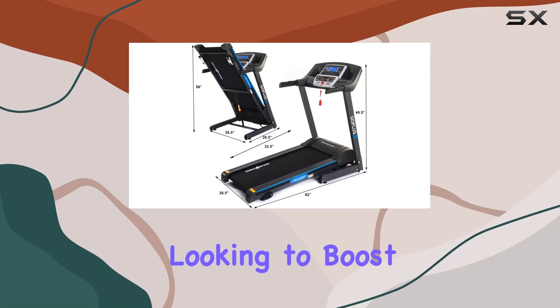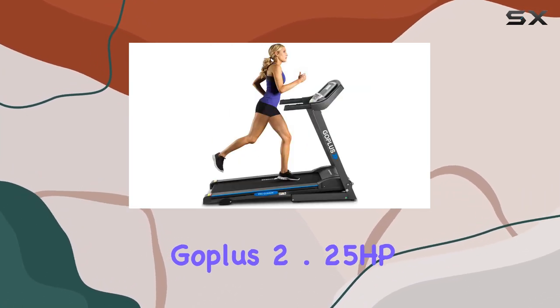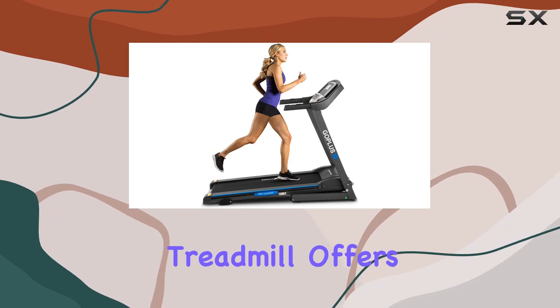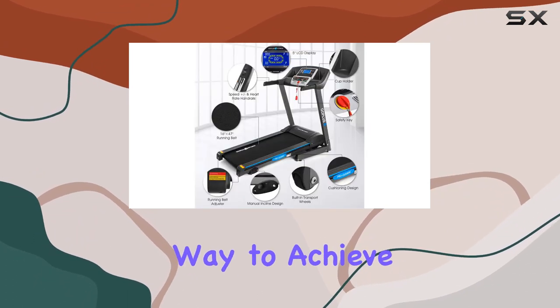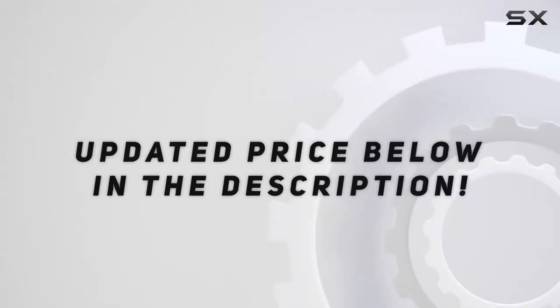Whether you're looking to boost your cardio, tone up, or burn calories, the Goplus 2.25 HP electric folding treadmill offers a convenient and effective way to achieve your fitness goals. Check out the video description for the updated price.